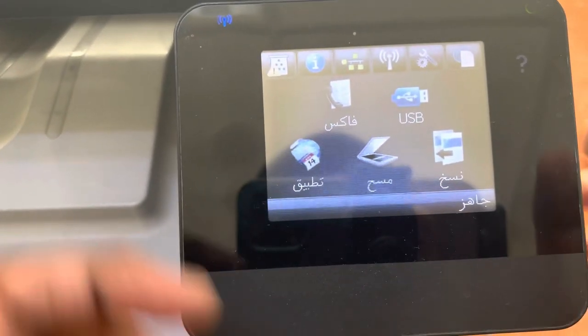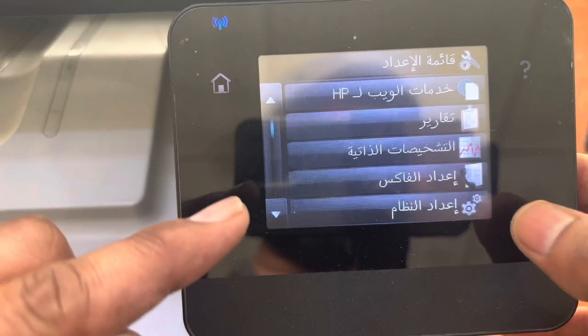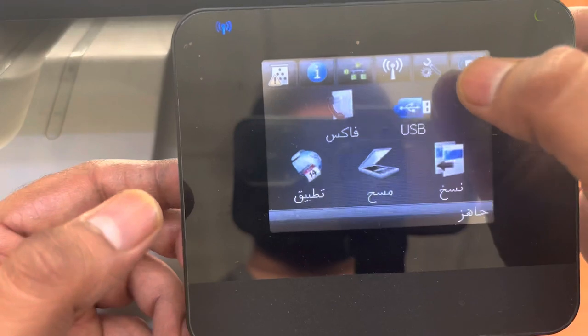Over here, this is the setting button — press the setting button. First of all, you have to know that there is a button in the middle and there is one button over here — the cancel button. We have to press these two buttons together. Press again the setting button.